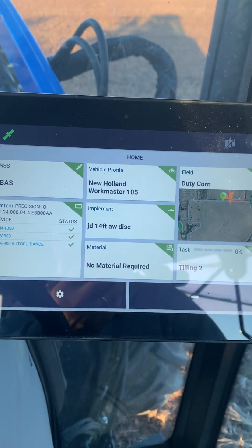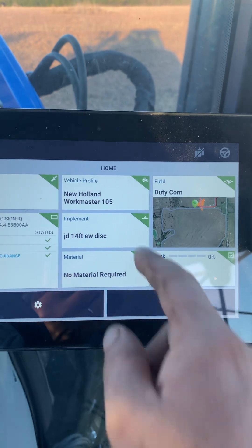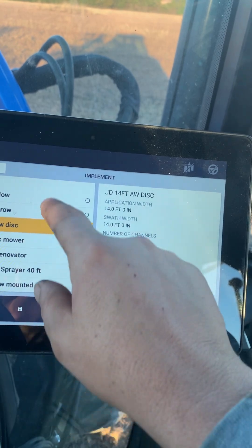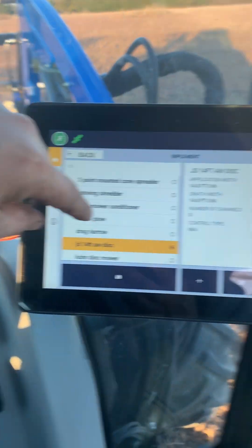If you've never used one of these, this shows your satellites and whether everything's talking to each other. Your vehicle profile pretty much stays the same unless you're moving your screen and stuff in between tractors.